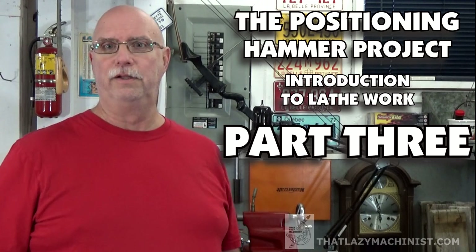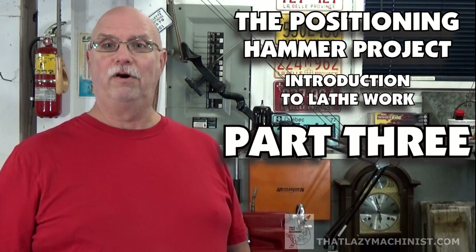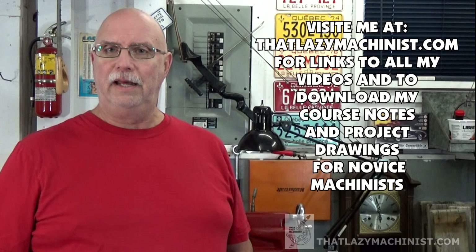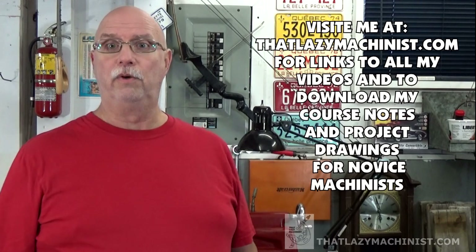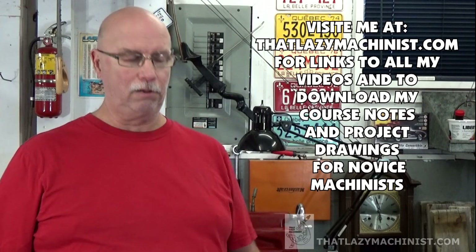Hi, and welcome back to the shop, and welcome to the third part of our hammer handle project video.